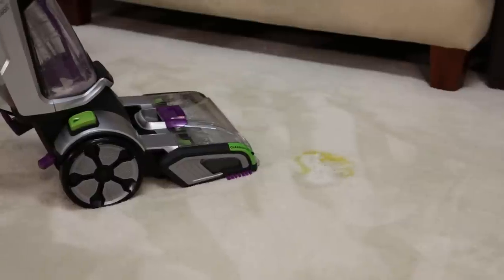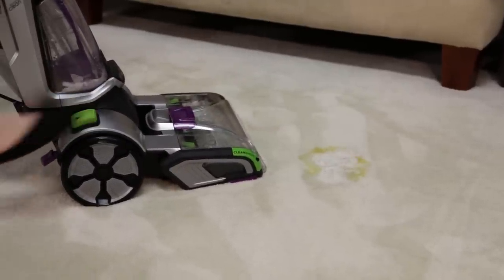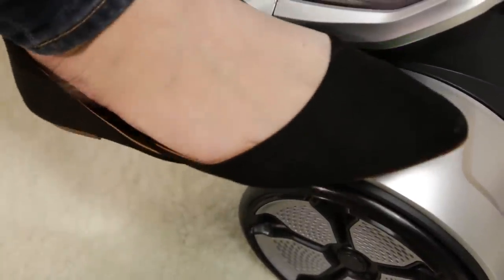Completely cover the stain with the CleanShot spray. The spray will continue until it is turned off. Turn off the CleanShot spray by pressing the CleanShot button with your foot.